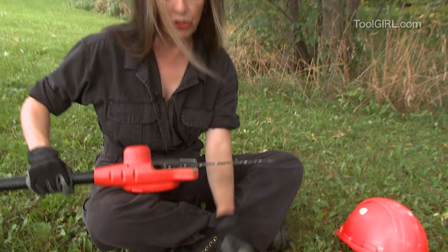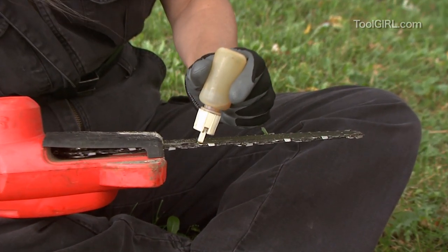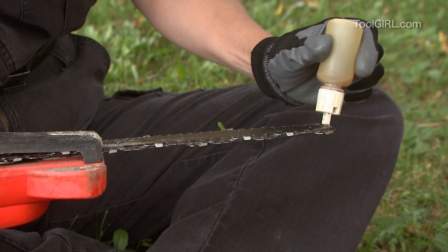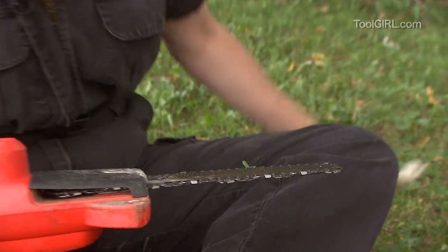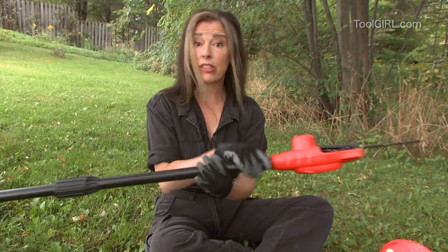Here's the chain. To oil it, you just work your way around — this is chain oil, easy to replace when you run out — and you go all the way around the chain like that. Then you want to run it a little bit just to lubricate the bar. And that's all there is to it.